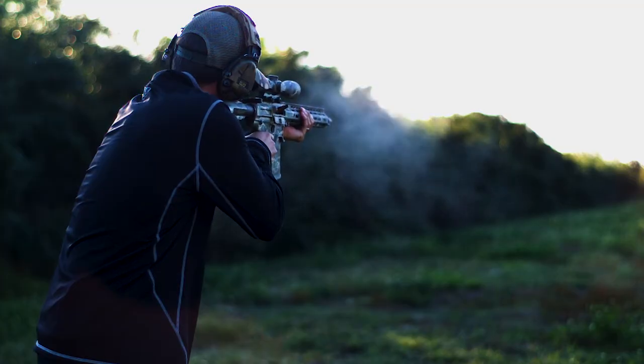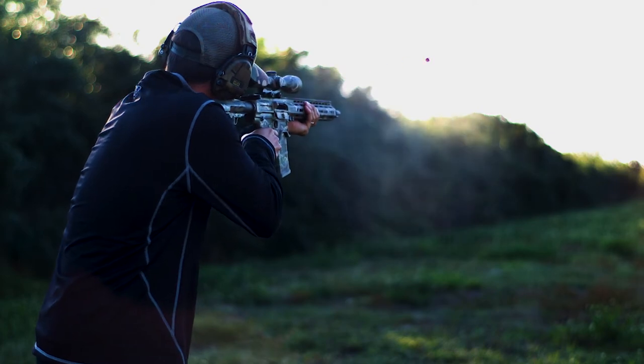We load it in .223, .300 Blackout, .308, .260 Remington, and 6.5 Creedmoor.